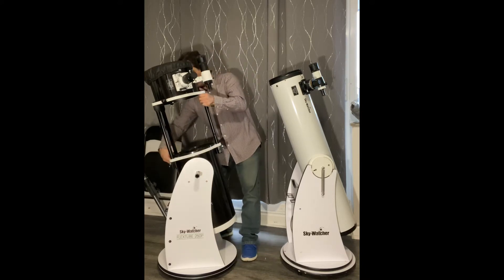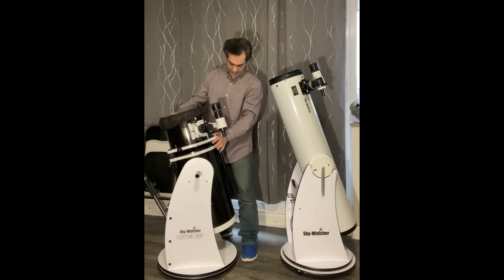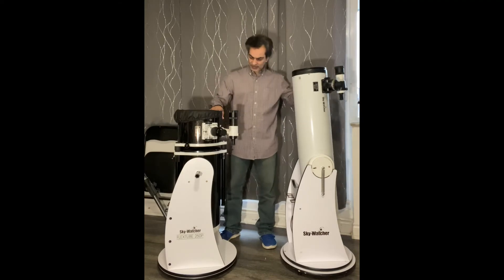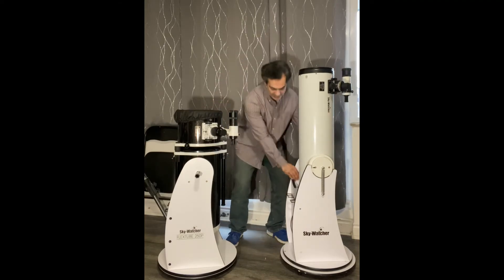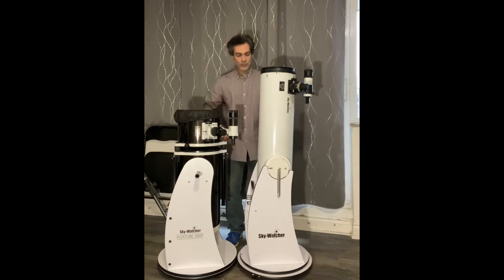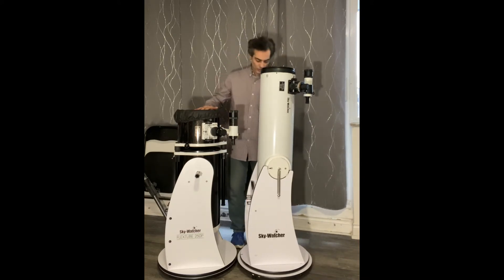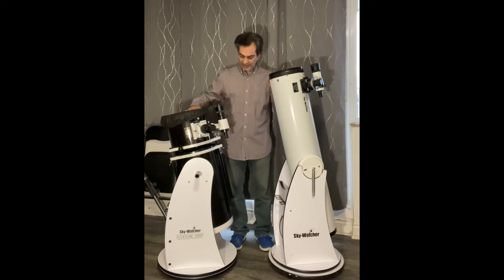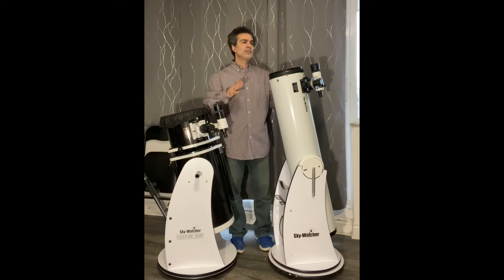What's nice about the flex tube, depending on whatever size you get, is that because it's an open design it has pluses but also minuses. It actually compacts about 14 inches — I already measured that. You can see they were about the same size, but when collapsed, putting this in a car's backseat or trunk it is more portable and easier to carry.